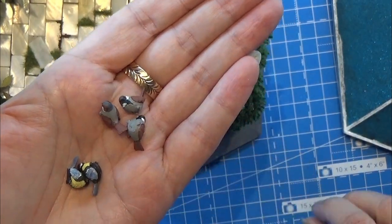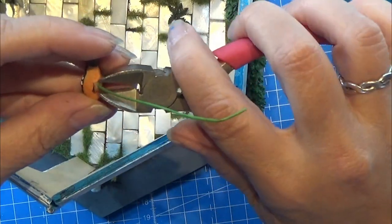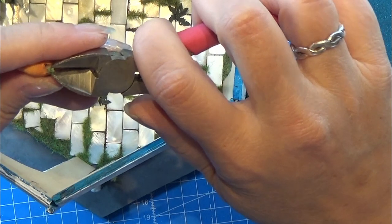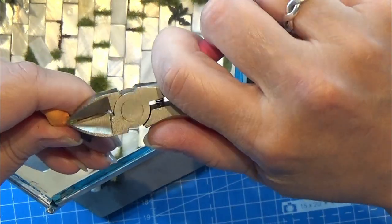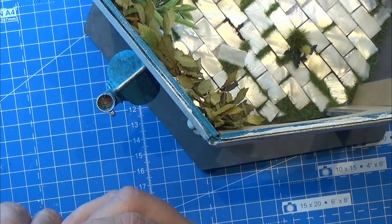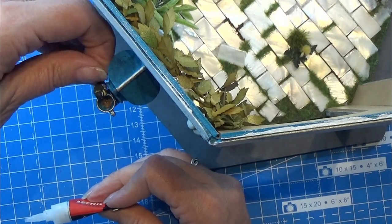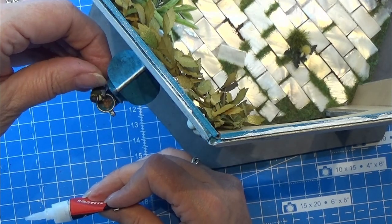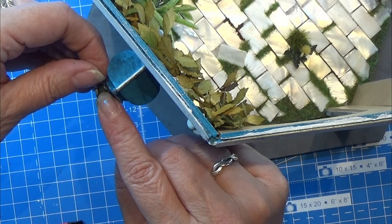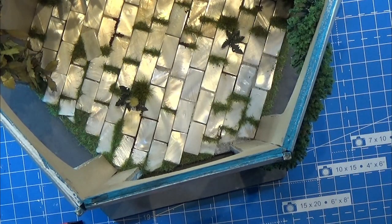I found a free STL print file online and I printed these small birds in a really, really small setting. The bigger one here is one I got from the sales exhibition, and I'm just removing the pin - I thought it looked really nice so I wanted to use that one as well. So I painted these small birds first, which took quite a long time, and now I am going to glue them here and there on this little pavilion to make some kind of life in it. They're kind of cute.